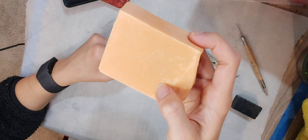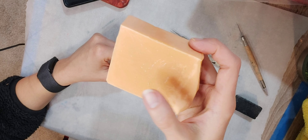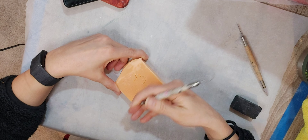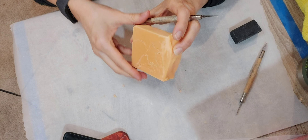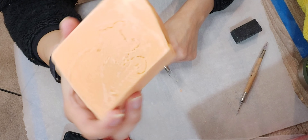What I'm going to do next is go over it with my tool, and then I'm going to carve the inside out. Now it is a little bit more clear, a little deeper.